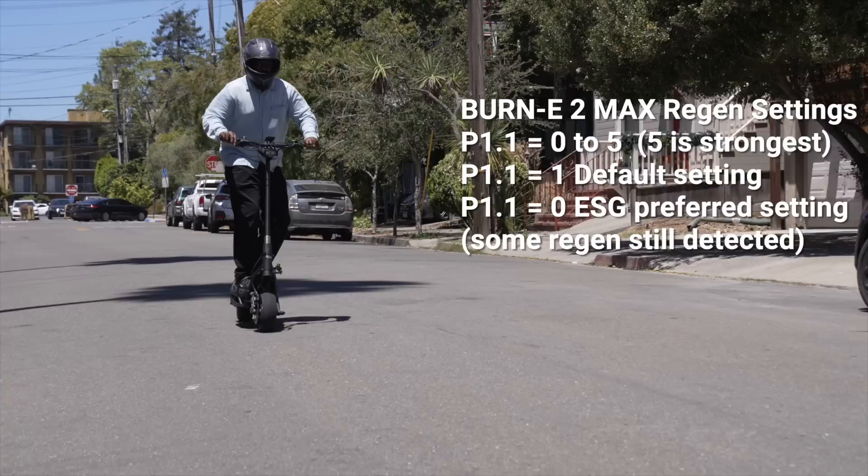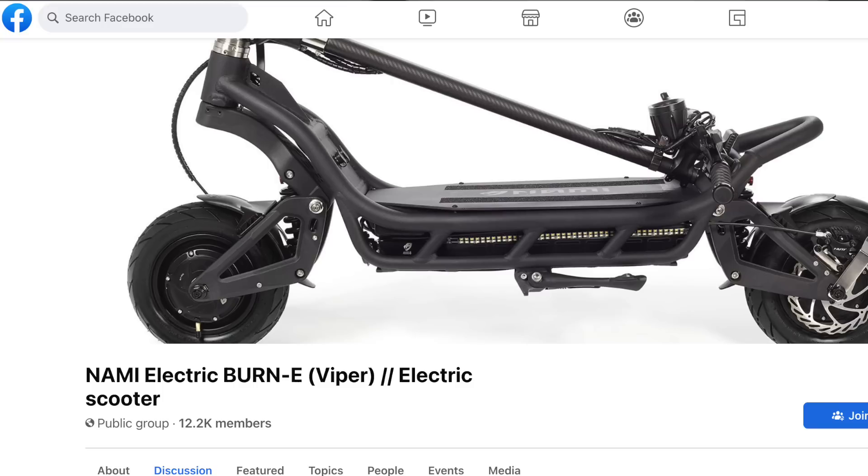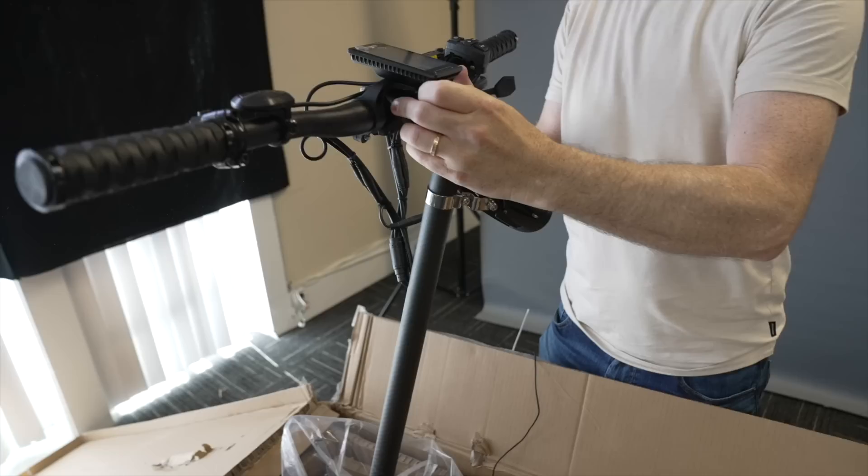When you ask owners why they bought a NAMI, many will say it wasn't range, top speed, or ride quality, but rather rockstar scooter designer Michael Schott, who's on social media daily testing new prototypes and soliciting feedback directly from riders. Right out of the box, ride quality from the hydraulic shocks is among the very best, but it gets even better if you dial in the suspension for your weight and riding style.